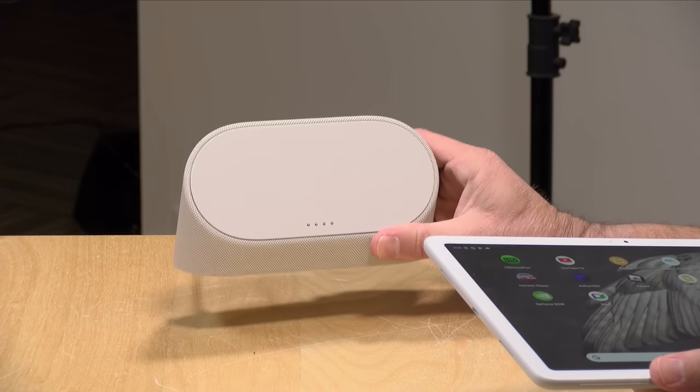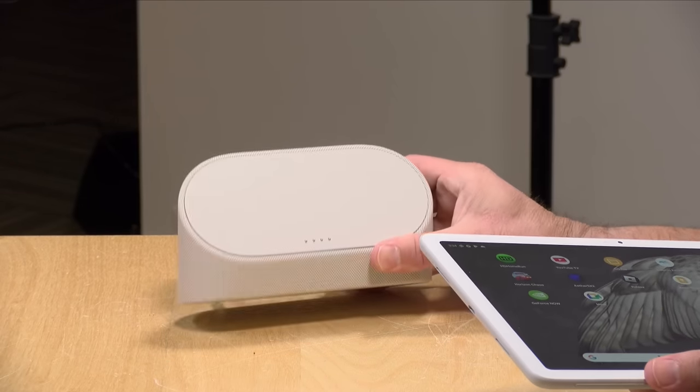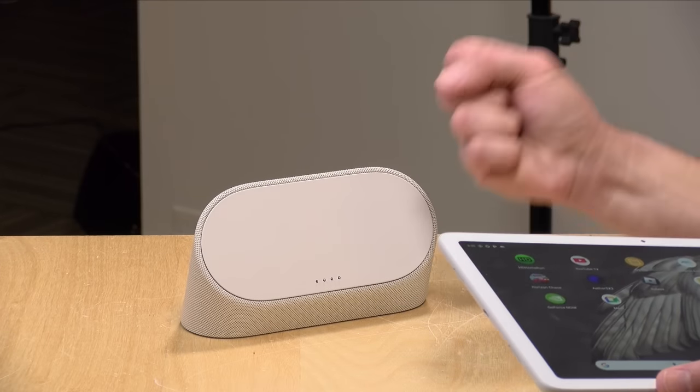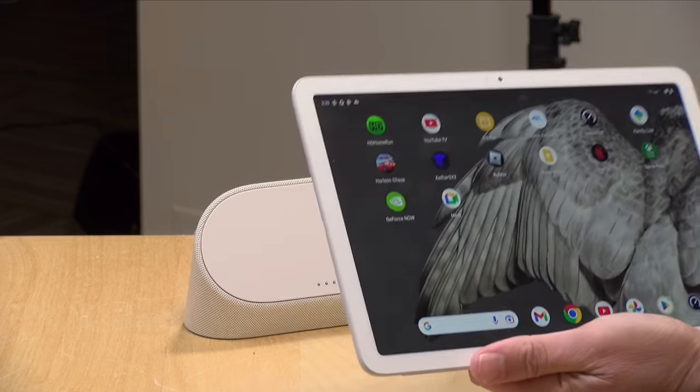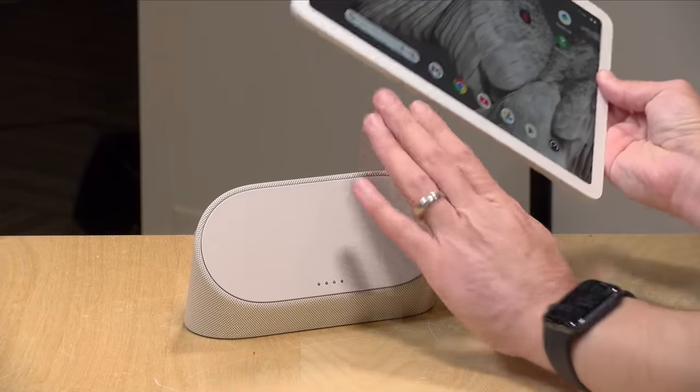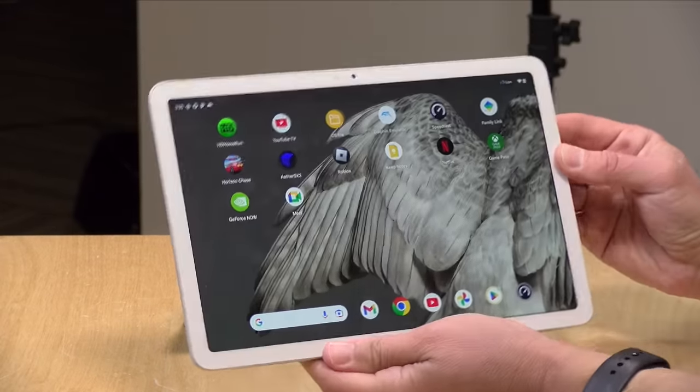The dock doesn't have stereo audio. So when you dock it, you get much nicer and richer sound with a good amount of bass, but you're not going to have the stereo separation that you get when the tablet is detached from the dock. That said, I do prefer the audio quality out of the dock overall.